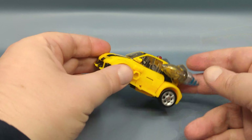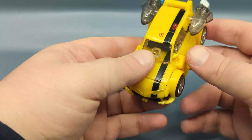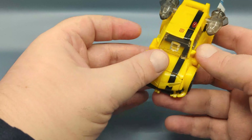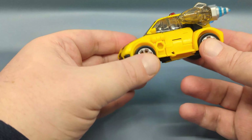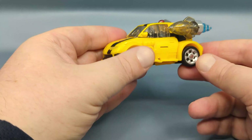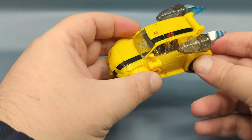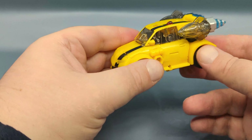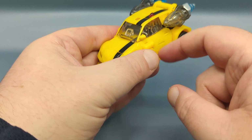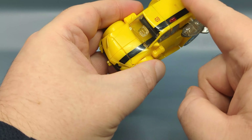Now, starting off in vehicle mode, this is a very good approximation of the Animated design — in fact, I would say this is the Animated design. I remember it always looked a little bit like a Scion, which was new at the time. It gave it that Volkswagen Beetle look but without the trademarks. One bit of concern I do have to share: as you're noticing, there is quite a bit of clear plastic.